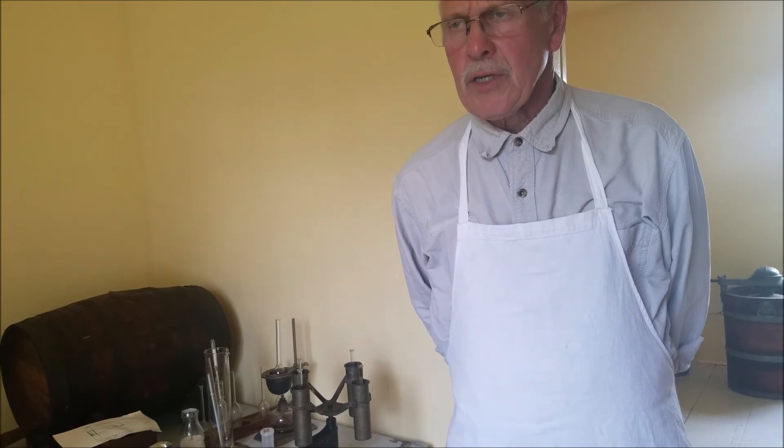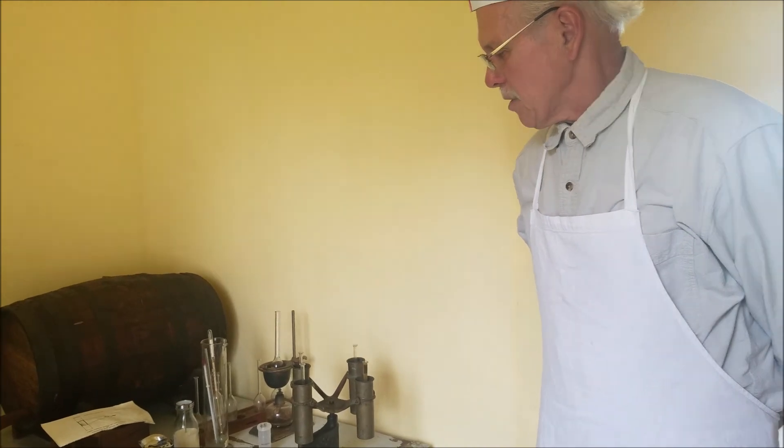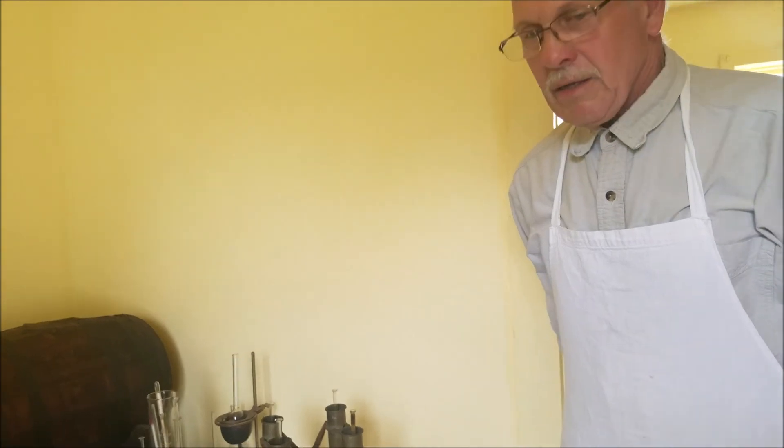By 1925, the United States declared it the master test for testing butterfat. Babcock was a pretty smart guy to do that. So we're using it all the time. Until next time.